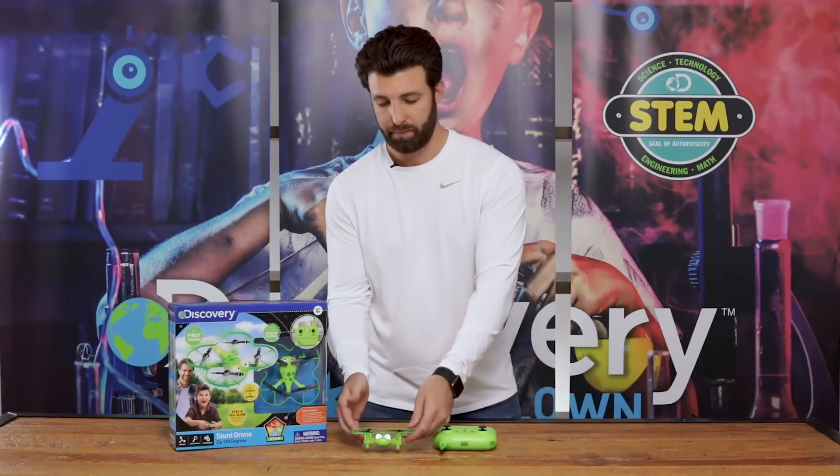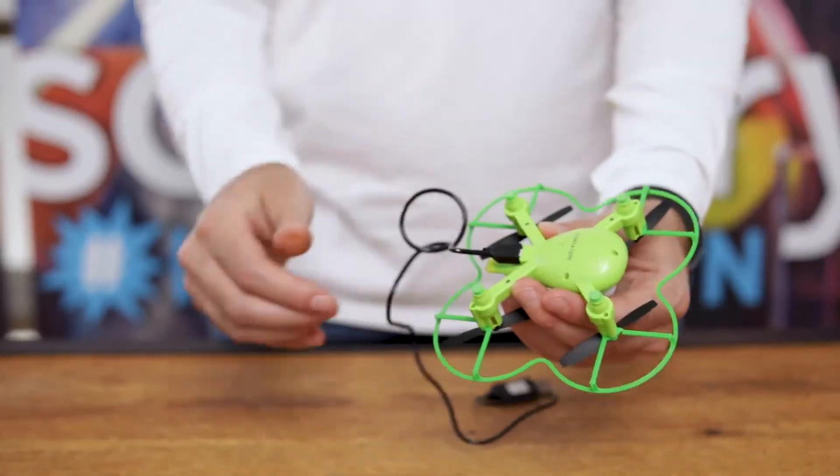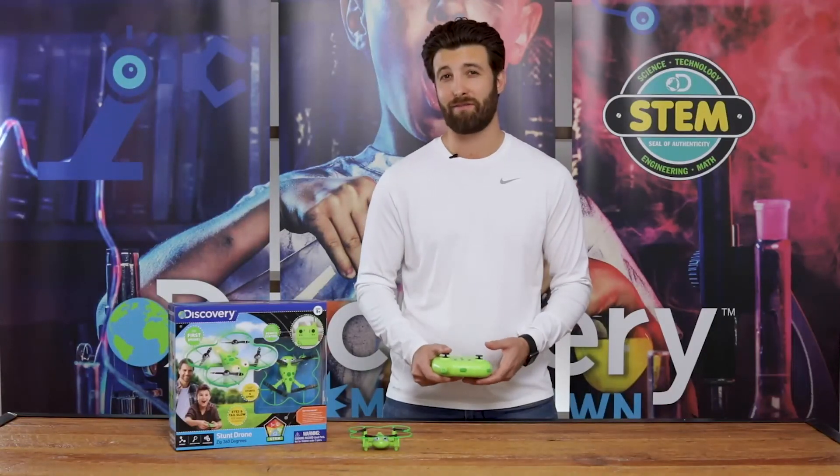When you're done with the drone, feel free to use the USB cable to charge it in only 40 minutes. So is your child ready to rule the skies? Let them become master pilots with the Stunt Drone Zip 360 from Discovery.